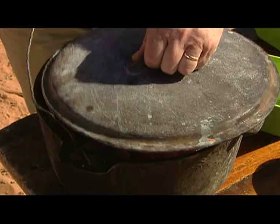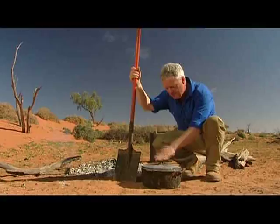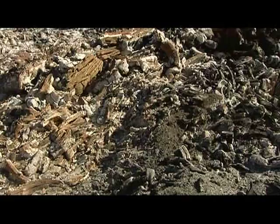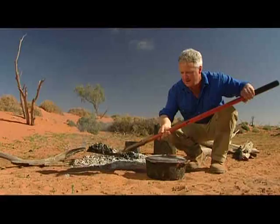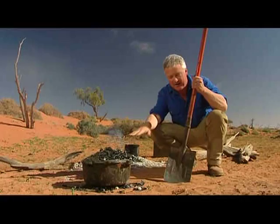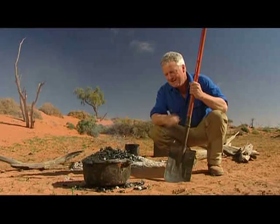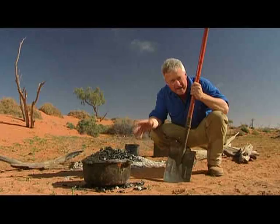Now one of the handiest tools to use on the open fire is the long-handled shovel, because you don't want to place the camp oven on the fire. You want to shovel some coals off the fire and then put the camp oven on them, and then another shovel load of coals on the top so that the heat gently radiates down. Now that's going to take an hour to an hour and a half. And if you're doing it at home, just put the camp oven into your oven, set it at 180, and the same — come back, it'll be fantastic.